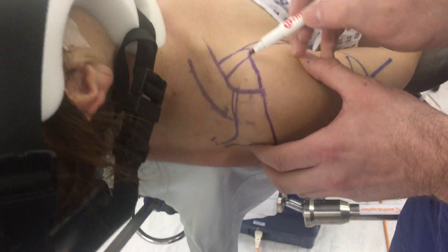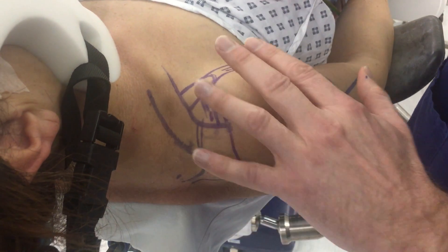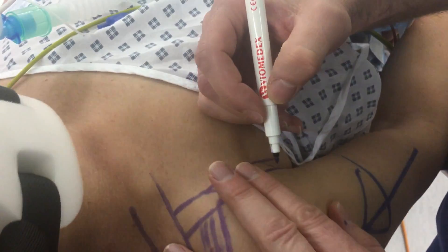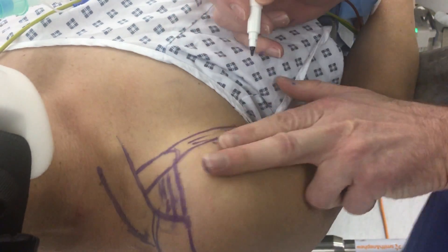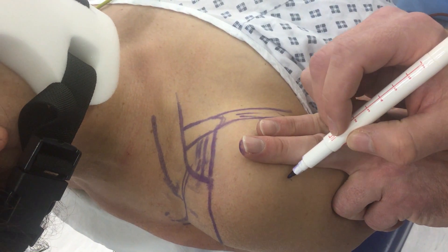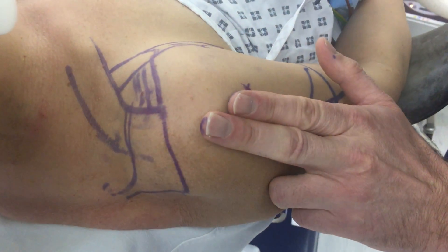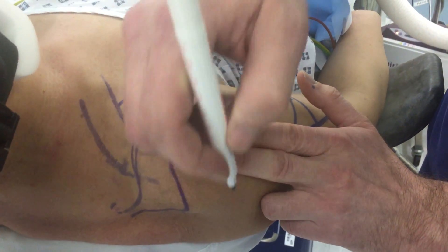You can then put in your coracoclavicular ligament. In terms of anterior portals, I use one which is two centimeters inferior to the tip of the coracoid and just lateral to the conjoint tendon. One at the same level, two centimeters laterally, and again using your two fingers for your pure lateral port, go slightly superior.